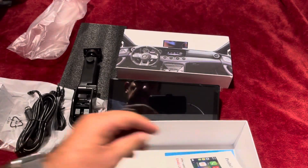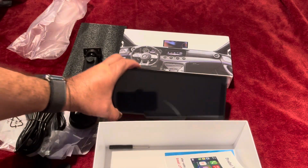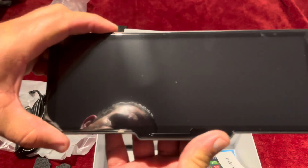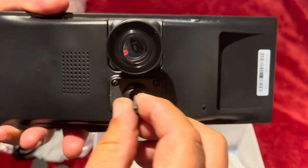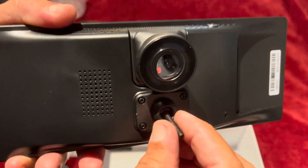So that's just a quick unboxing. I hope you guys like it — make any comments and suggestions. I'm going to install it and then do a video showing how it looks in the car.